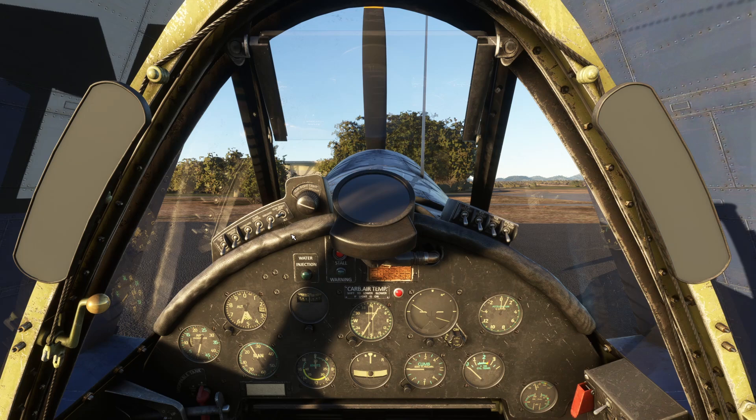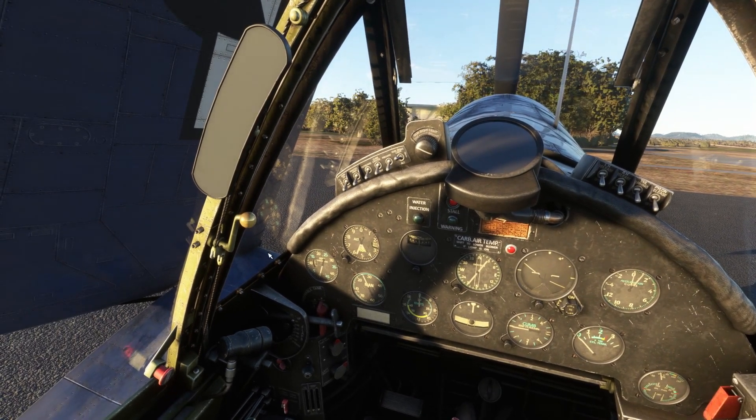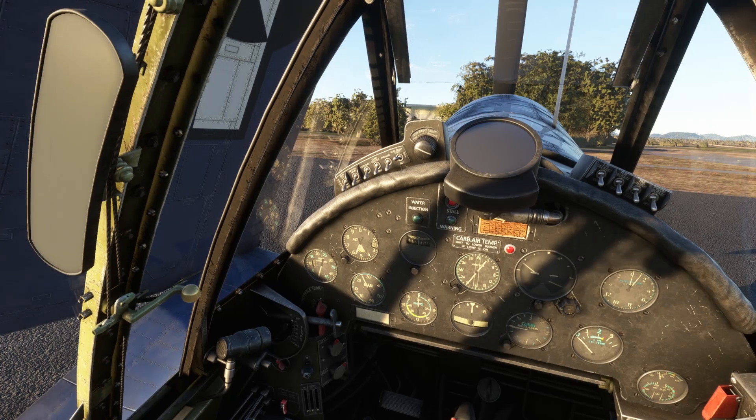All right guys, so as I said, we're just taking a real quick hop in the Corsair. It's been a very long time since I've flown it and I just wanted to get back in there and see where we're at these days.